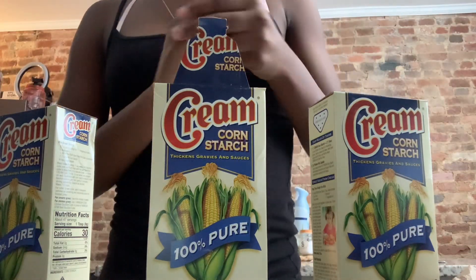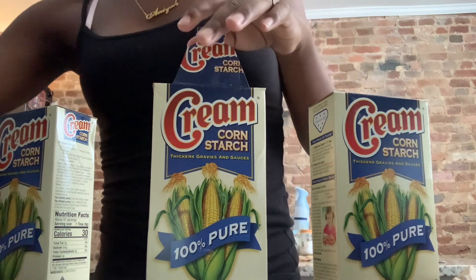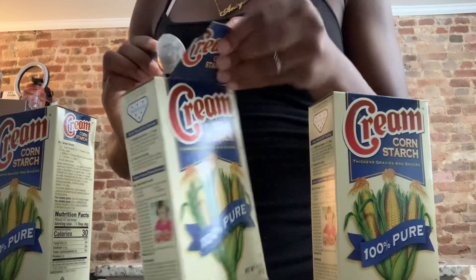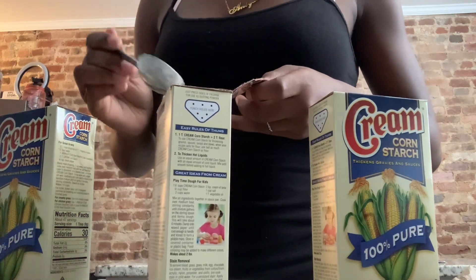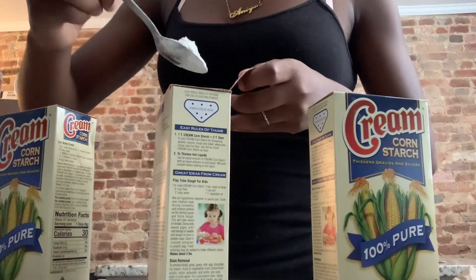Hey y'all, I'm Meg. I want to make more chunks but only with cream. As you can see, I already opened this container up. This is the one I'm going to get the chunks with. Yeah, cream is really good.